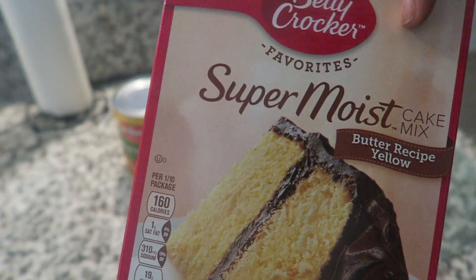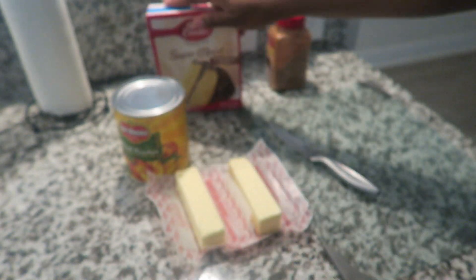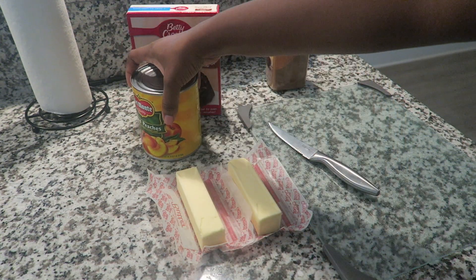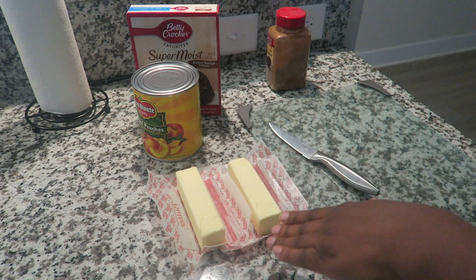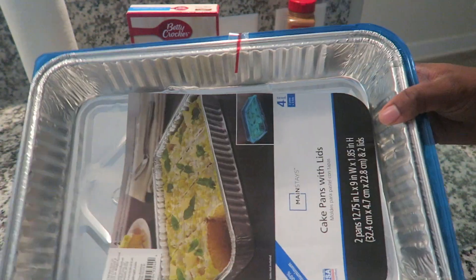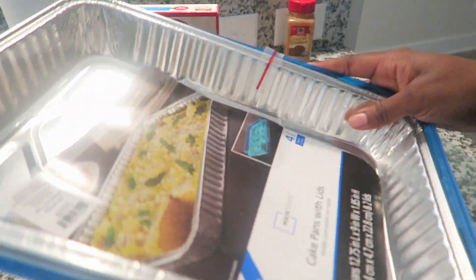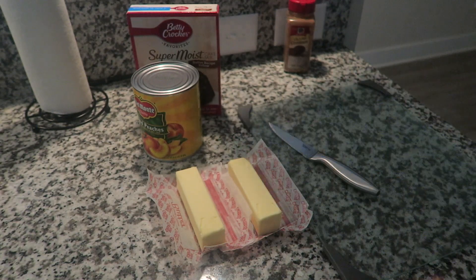All you need is this super moist butter recipe yellow cake mix, a can of peaches — I'm going to be using this 29 ounce can — and then one and a half sticks of salted butter. You are also going to need some cinnamon. This is the pan I'm going to be using, got it from Walmart. I'm going to make sure I have this lid because this is not staying here — this is going to my sister's friend's house.